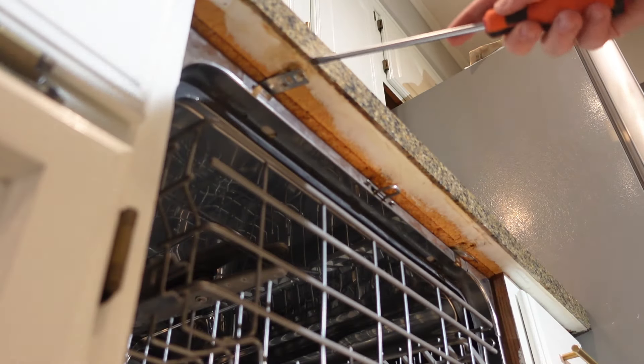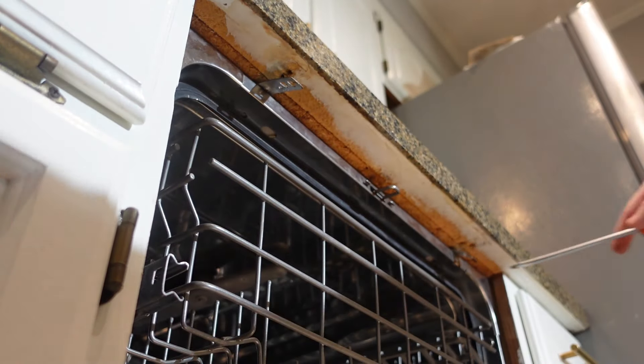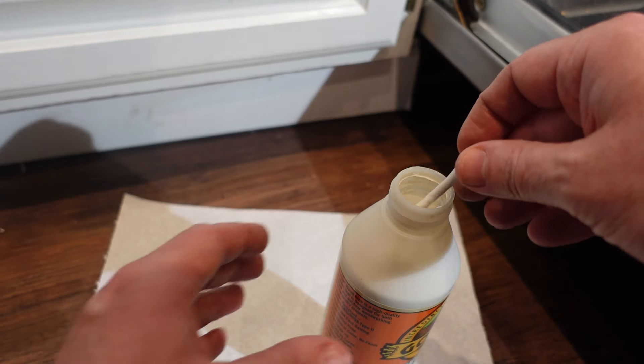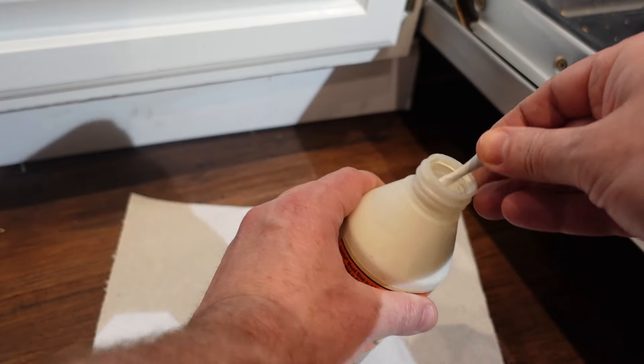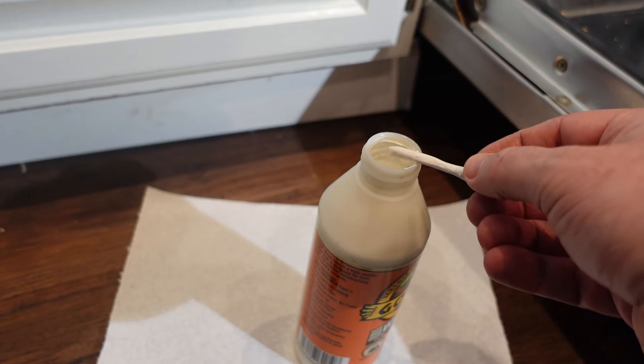First I'm going to bend these brackets down so I can get to the holes in the particle board. Then I'm going to dip this golf tee into the wood glue and put it up into these holes in the particle board.